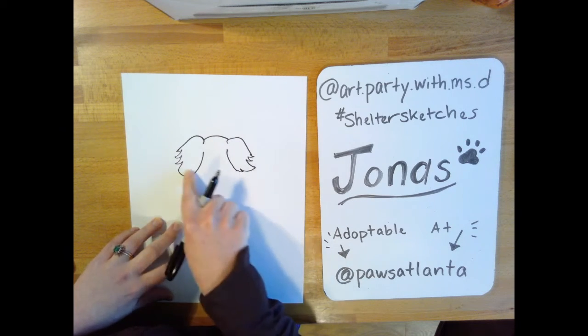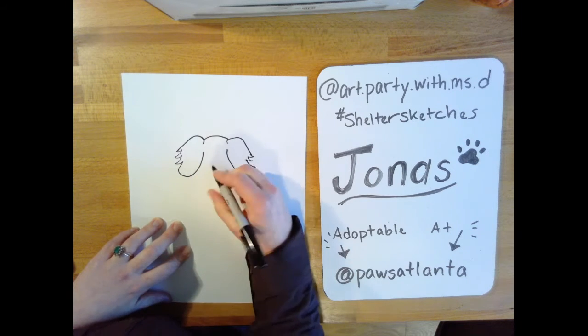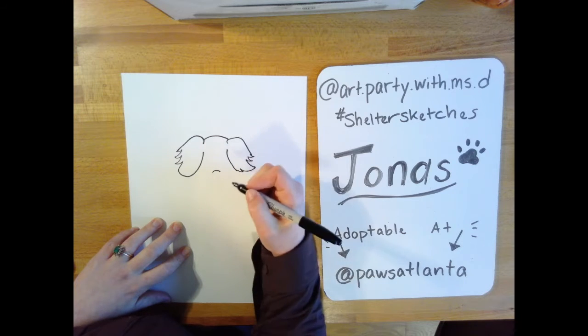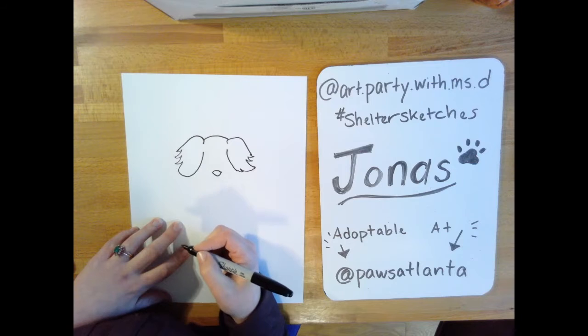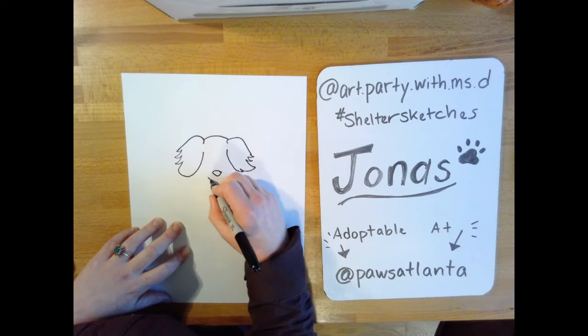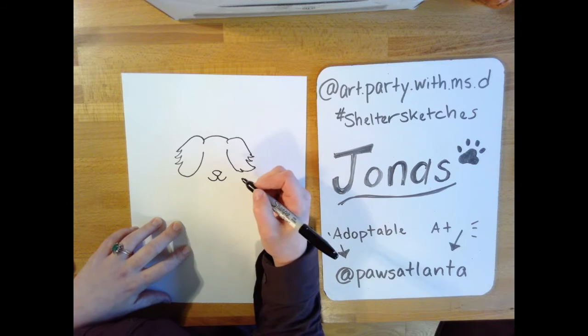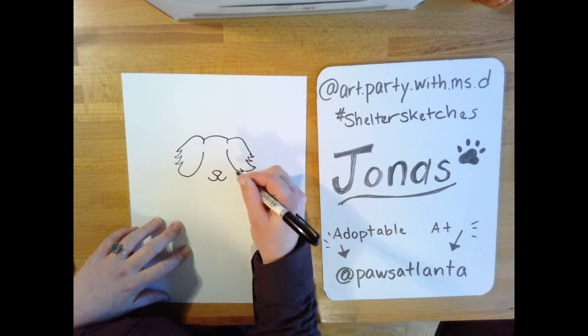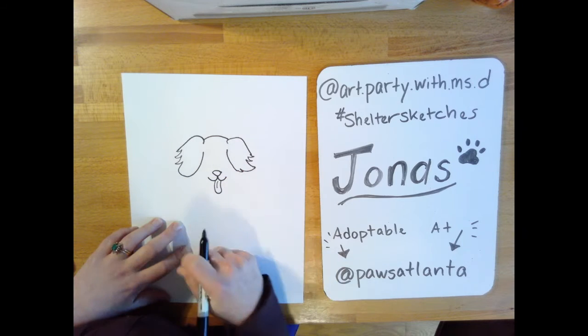Right around where the bottoms of the ears are, that's where his nose is going to go. I'm going to line up right about here and do my frown, then connect it with a smile — so we have his nose. Now we're going to do his mouth. In the picture he has his tongue out, so let's draw it — I do a curved line around and up, then add one little line in there.